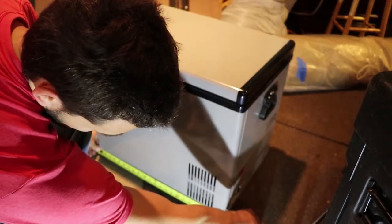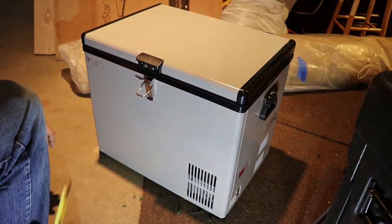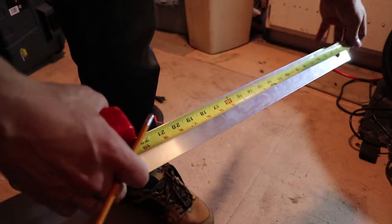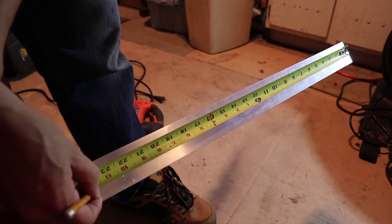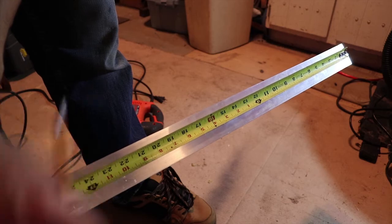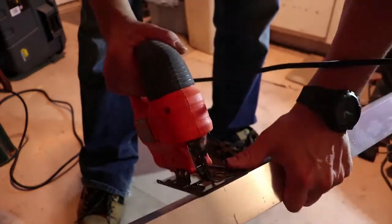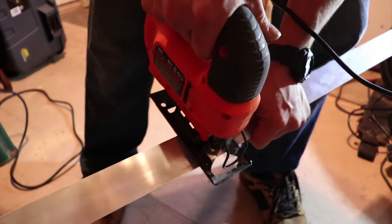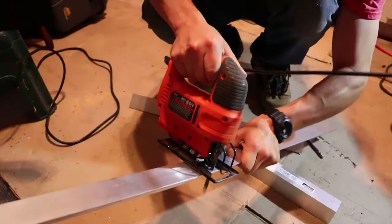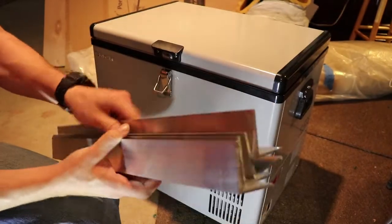Just measure out the base of it. I'm going to make my rails 24 inches long. Next step: measure out where you're going to make your cut — I cut mine at roughly two feet right here. We got one down, three to go. Now that we have all four pieces cut, we're ready for the next step.